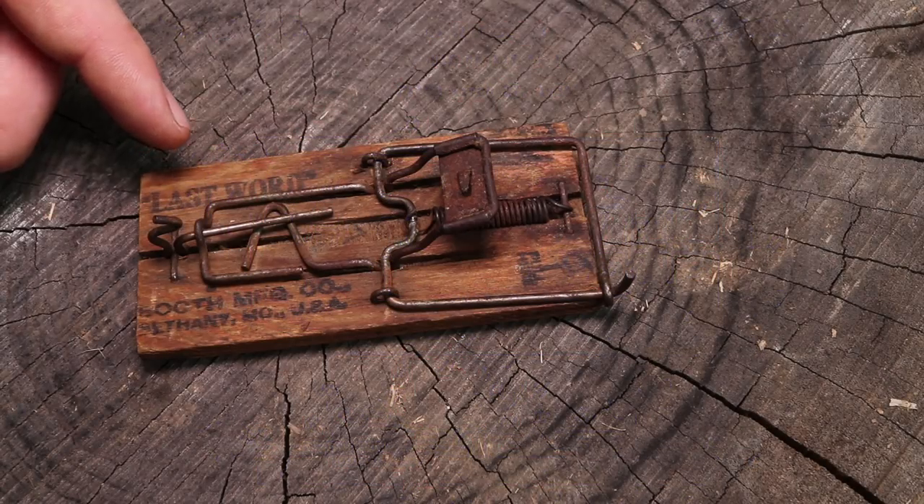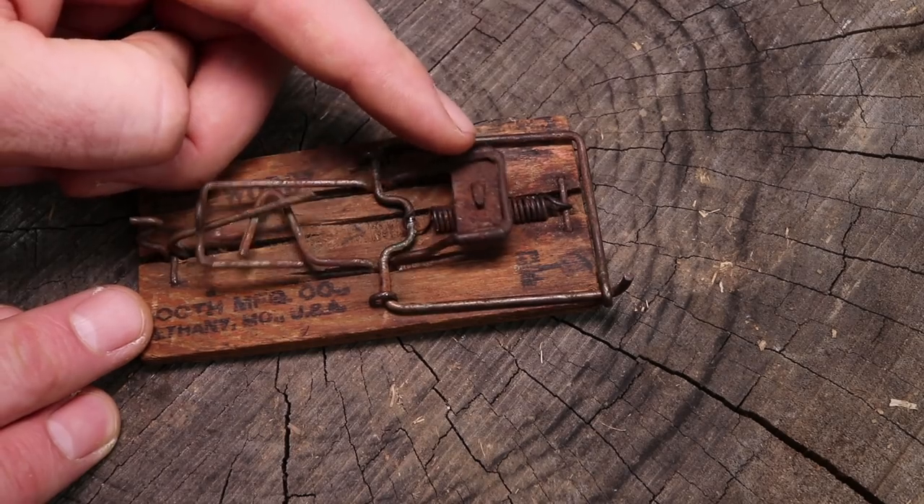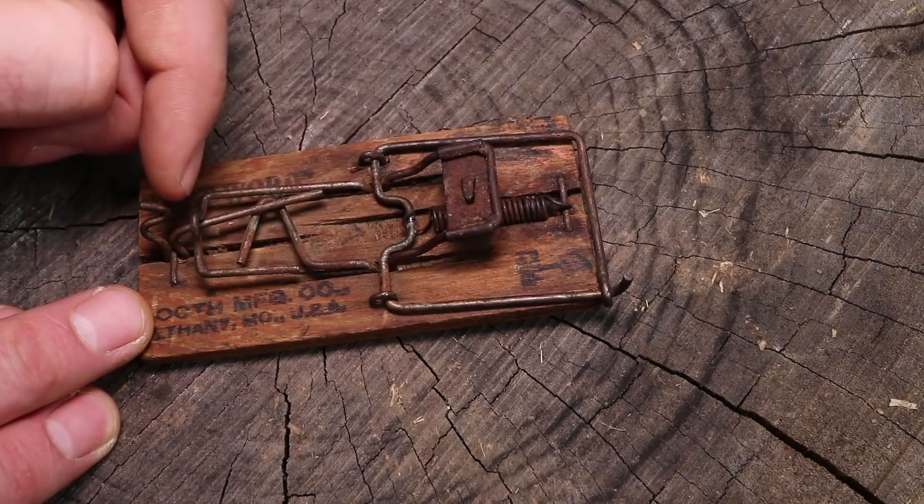What he came up with was a mousetrap with a spring on front attached to a kill bar and a trigger system that works on a teeter-totter with a lever in back and a hook.